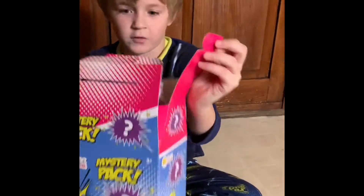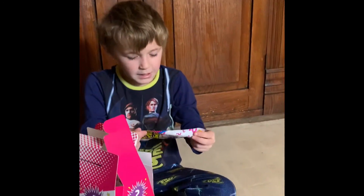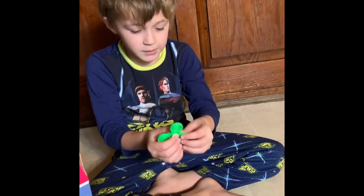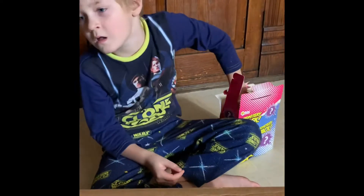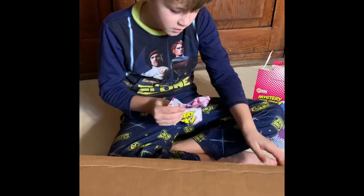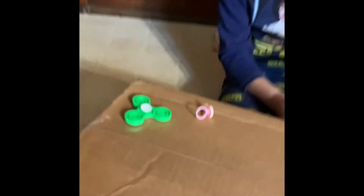I'm gonna pull it open because it's a mystery pack. I gotta find some little foam. Let's see what we got — a fidget spinner! We got a fidget spinner. I'm gonna put that over there. And I got that — oh, I got multiple, I got multiple!